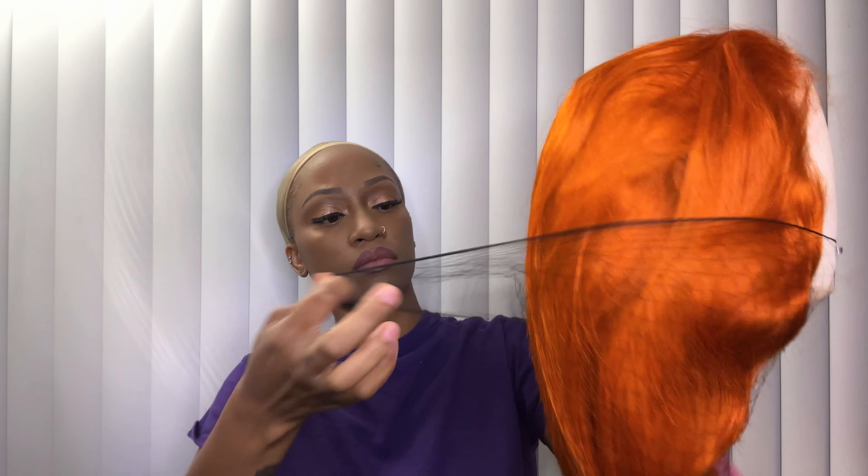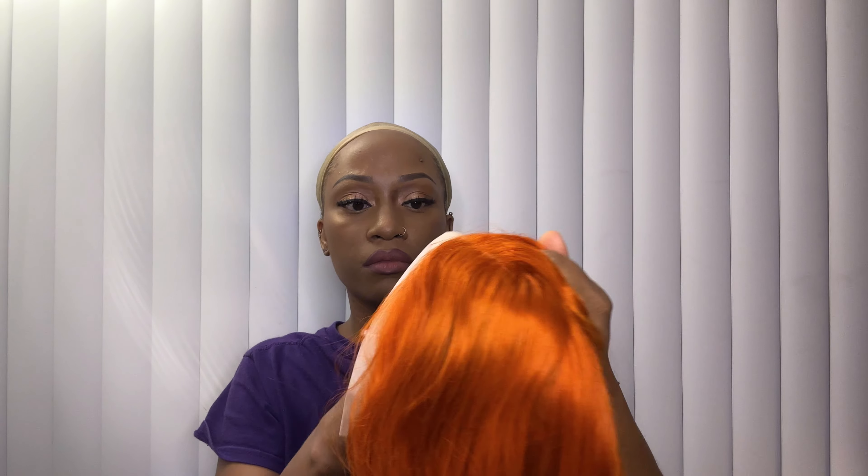So my first impressions pulling this out of the hairnet — I was like, this is so bright! From the picture, the hair looked more like a ginger color, which is what I was expecting, but it was actually a lot brighter. As you can see in this moment, I'm kind of second-guessing if this is even going to turn out okay on my head, but we're here now, we've got to commit.